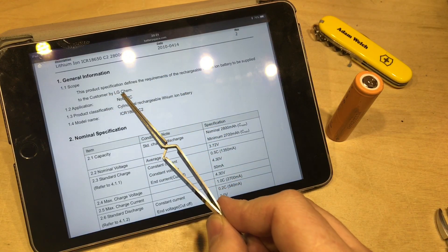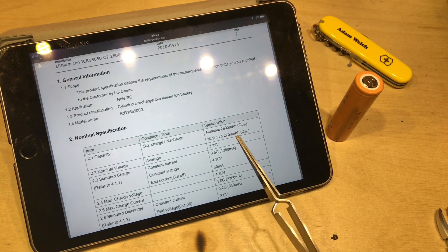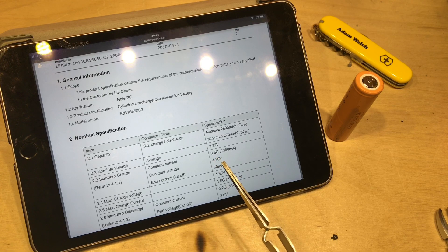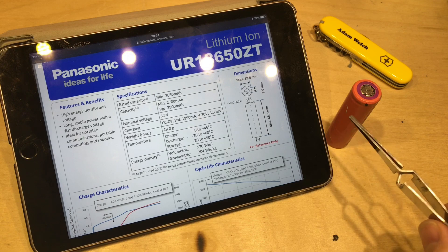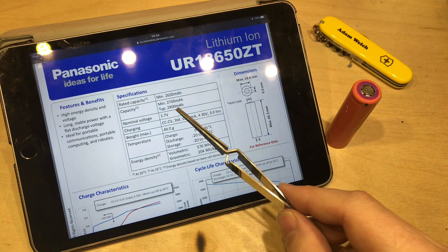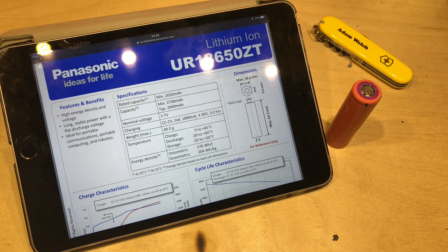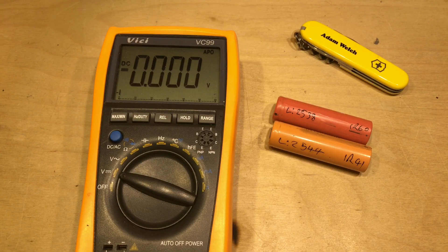Looking at the data sheets: the first is an LG product with a nominal capacity of 2800 mAh, or a minimum of 2700 mAh - excellent. Interestingly it claims these can be charged up to 4.3 volts, slightly higher than I'll be charging them. The deeper orange cell with the purple ring I've identified as the Panasonic or Sanyo UR18650ZT, which has similar figures: minimum 2700 mAh, typical 2800 mAh. HP clearly bought two different products but matched them on capacity.